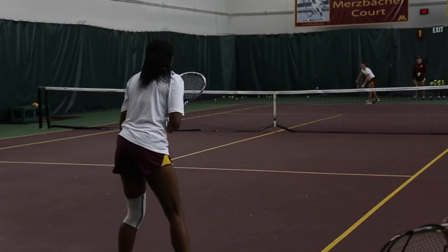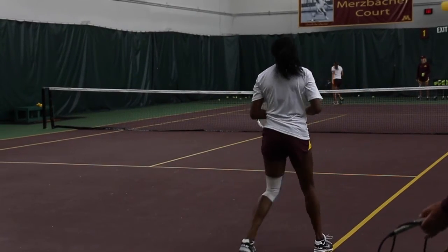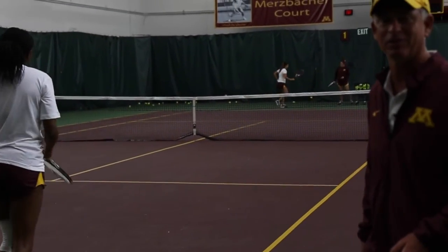That's probably the best one of the day right there. You notice this is not an easy serve to return — it's got a lot of kick on it. Great job. That's the tip for the day.